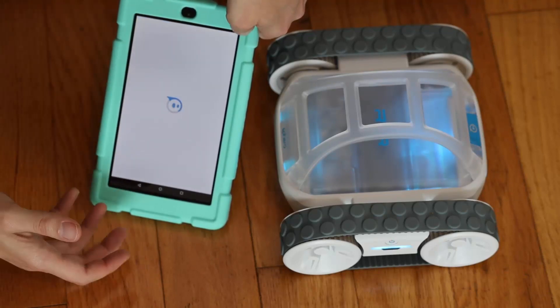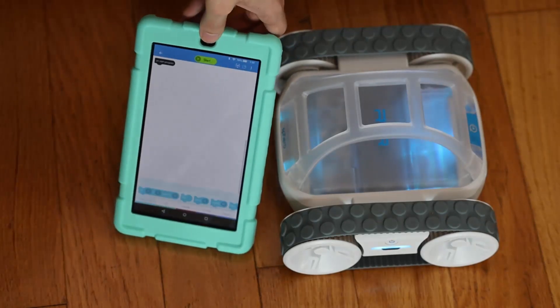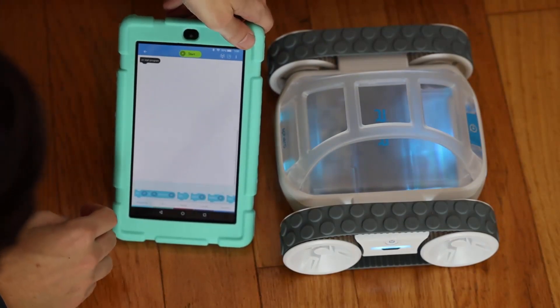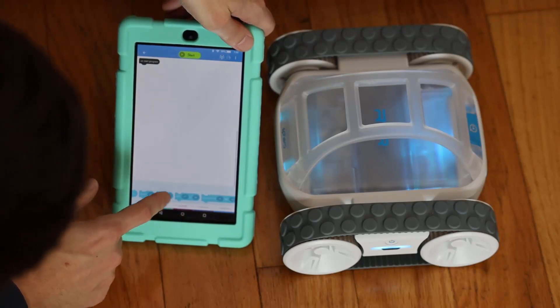I have no idea how long this is going to take. Shouldn't take too long. I'm going to scoot over this way. All right, so we've got 'on start', and I'm just going to have it roll somewhere — something that's going to be interesting for you to see.